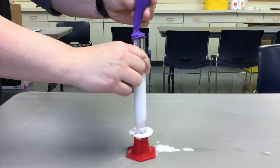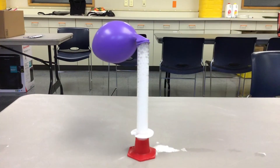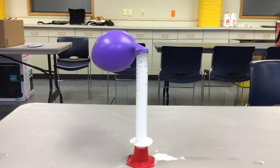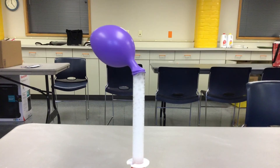Then you're going to lift the balloon up so that the baking soda falls into the vinegar. Once you put the baking soda into the vinegar, the concoction will begin to bubble and the balloon will inflate.